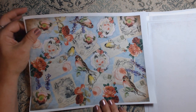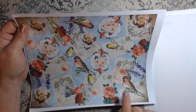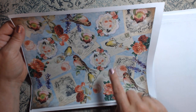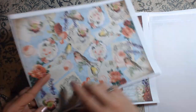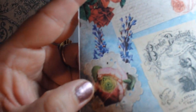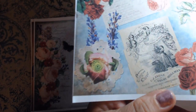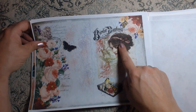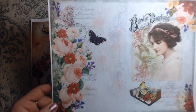Oh my goodness — look at this. All the little birds throughout it, the little postcards, all the flowers, the different collaging, the lace here with the flowers sitting on it. Absolutely beautiful, you guys. I mean, this is gorgeous. I'm loving this. There's that beautiful woman again with the bird on the book.